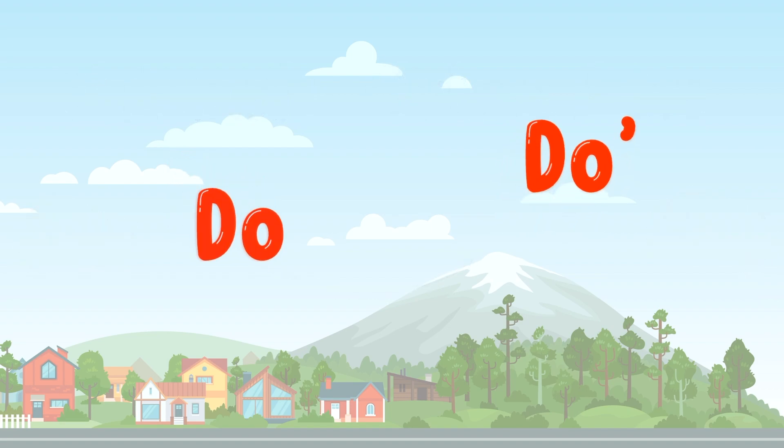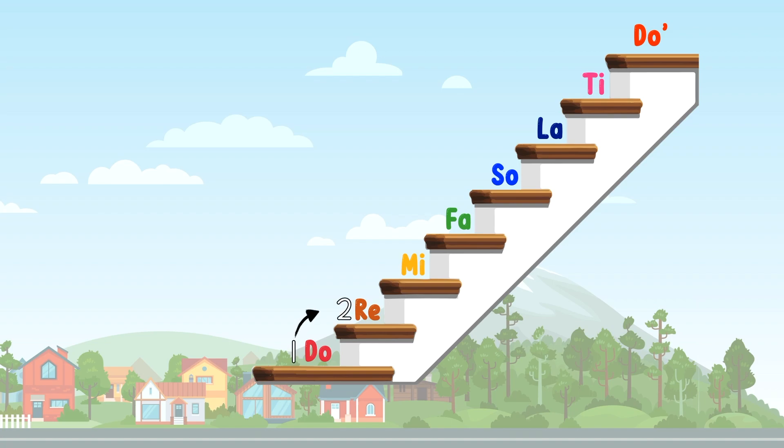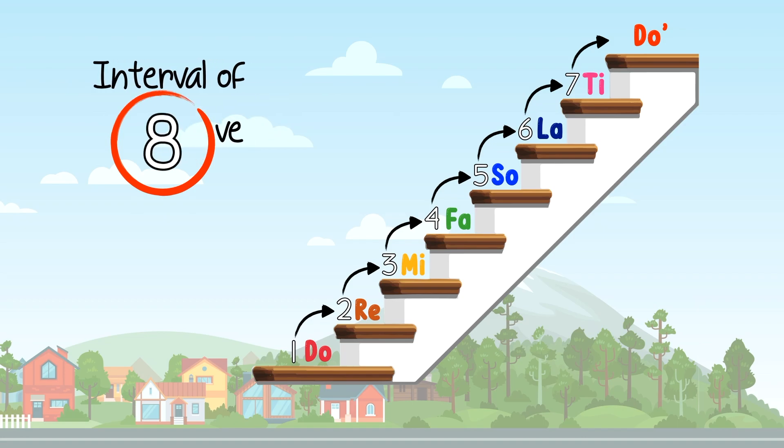Put them on the staircase and count. Remember, Do is your one. Do-re-mi-fa-so-la-ti-do. You've reached high Do. So it has an interval of 8, or an octave.